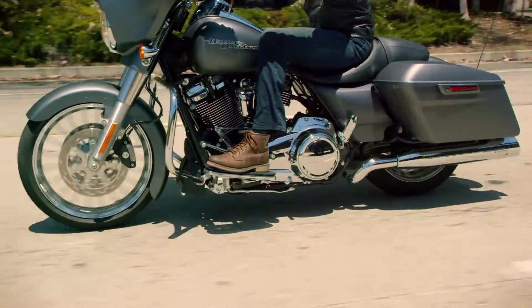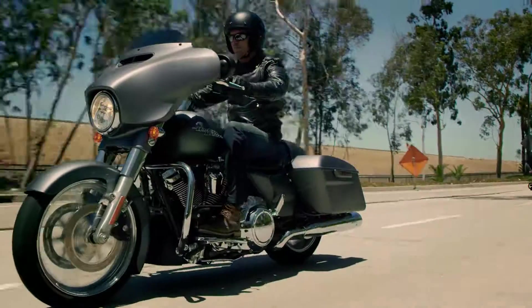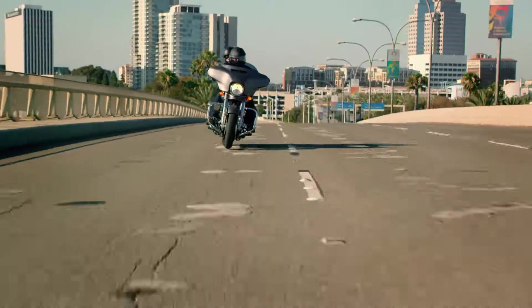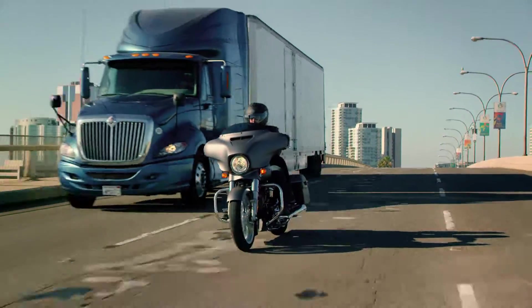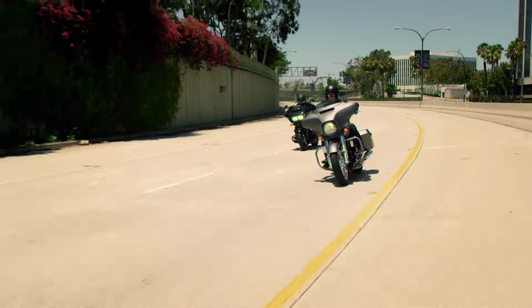For us, it was really about acceleration. When you're talking zero to 60, there's going to be about a two to three bike length difference. But when you're talking roll-on power, accelerating from 60 to 80 miles per hour, we're going to be about two bike lengths ahead. It's very usable power through the whole range. It's just fun. It's the whole package.